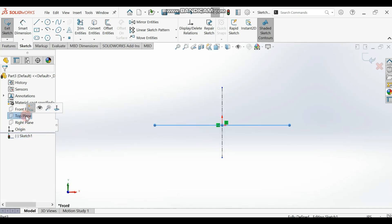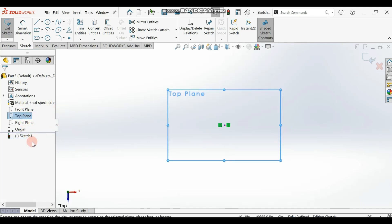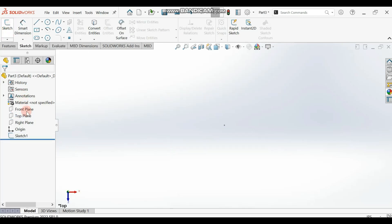Now go to the top plane and make it normal. Before that, we are going to draw the other sketch on a different plane — it will be a different sketch. So exit Sketch 1, then select the top plane and make it normal. This one is already normal so there's no need to change it.